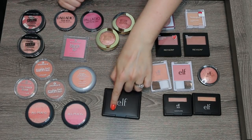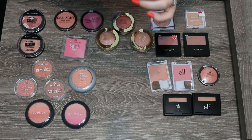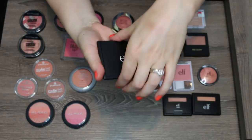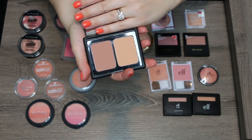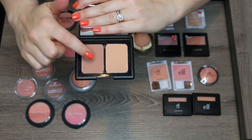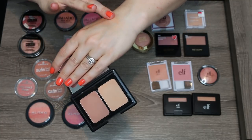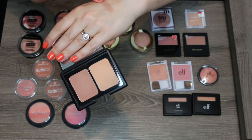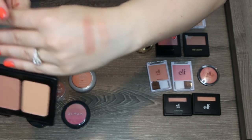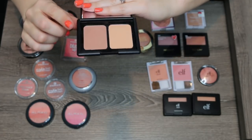One that I do think I'm going to part ways with is this e.l.f. matte blush duo in the shade Soft and Subtle, which came with two shades. The formula on these is really good and I actually did like this neutral shade, but this light peach shade just did nothing for my skin and I can't see myself keeping this palette just for the single neutral shade.